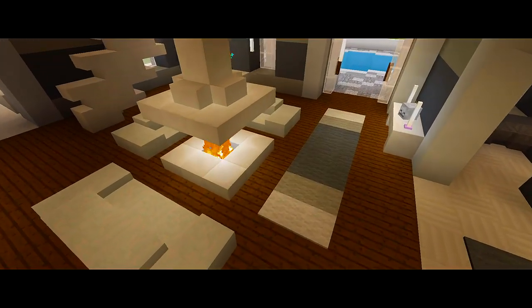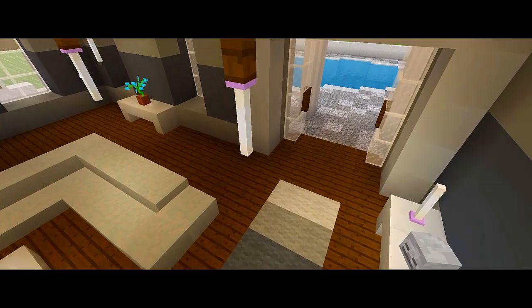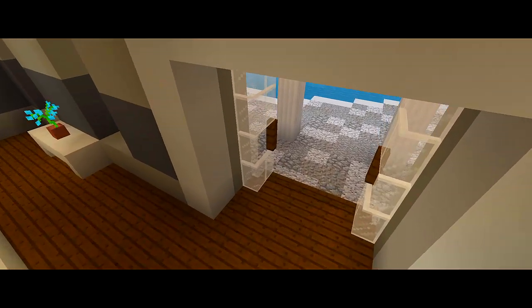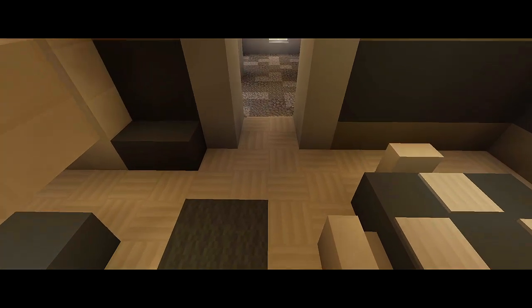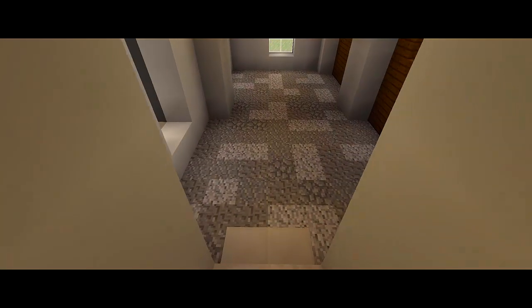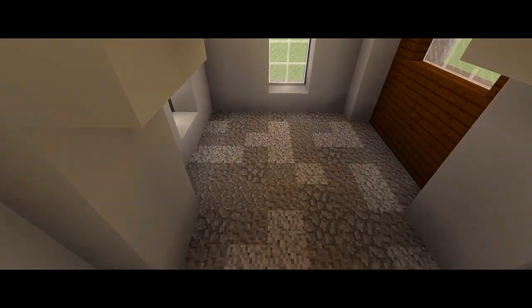What is going on guys? I am back with part 5 for this tutorial on how to build this large suburban house. In this video we are going to be starting the interior. We are going to do the interior layout for the first floor of the house and we might also do some of the layout for the second floor.